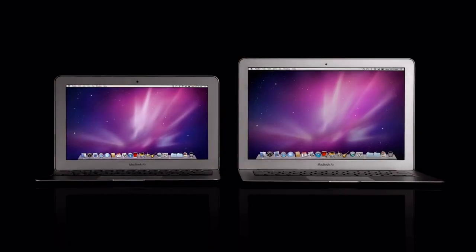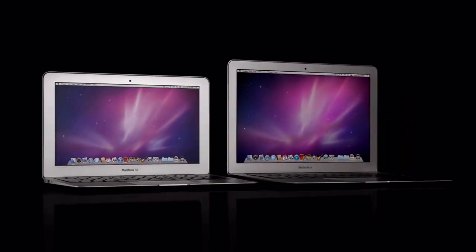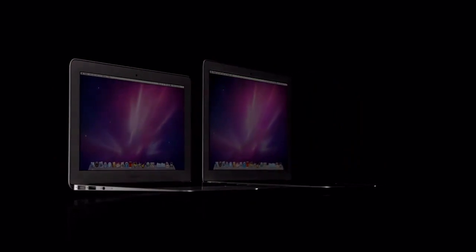Our learning just keeps building from one product to the next, to the next. That's absolutely the case here. Years and years of designing such a range of different products enables the design of the new MacBook Air.